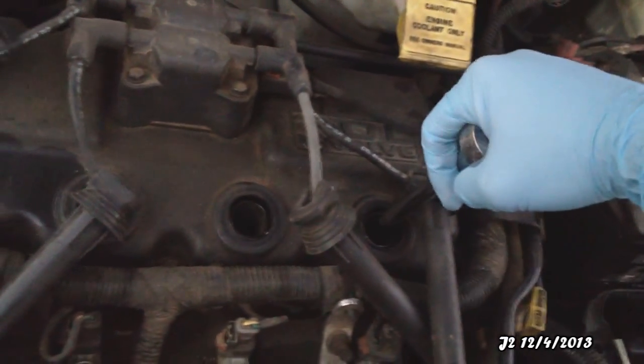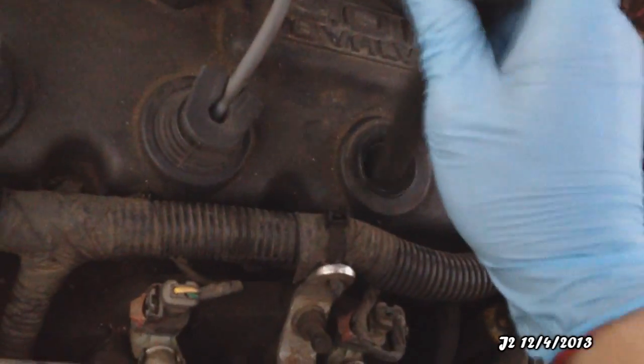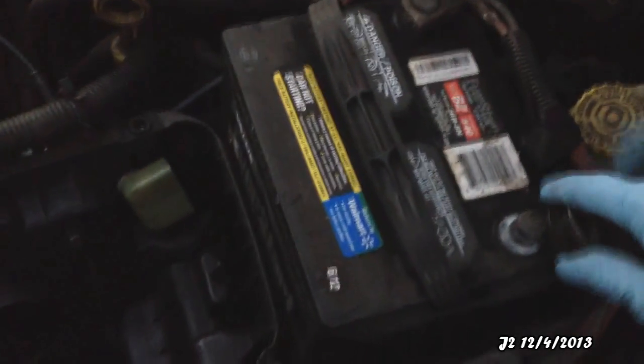After putting all the spark plugs back in, I'm going to put all the boots back in too. Last of all, is to put the negative connection on the battery back on.